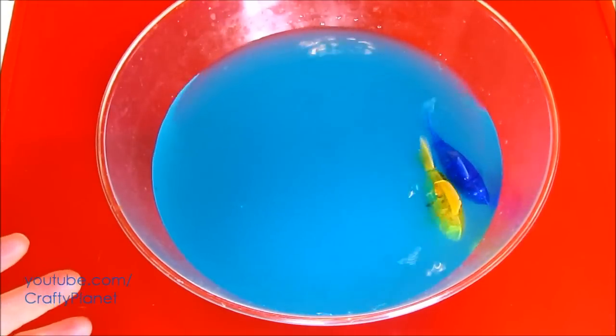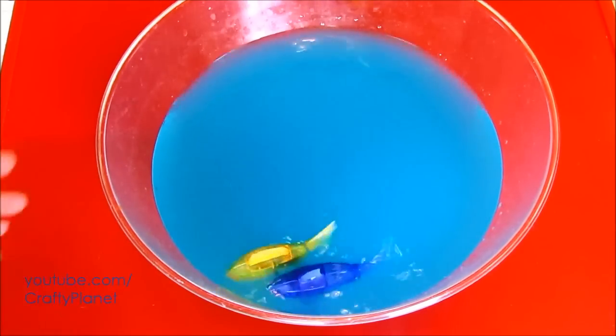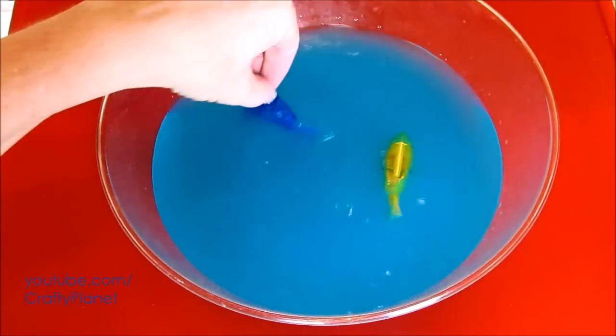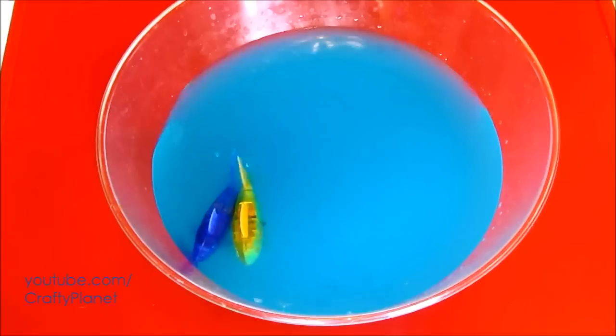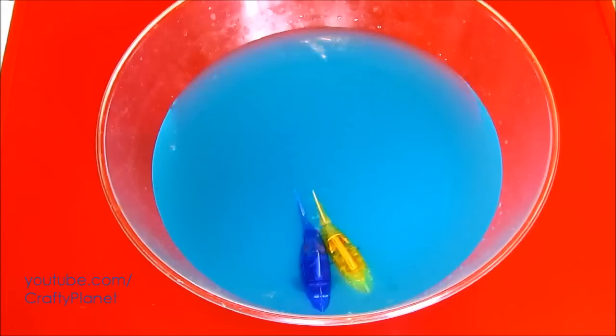Whoever makes hexbug, they do a good job — it's not like dollar store quality. This is good quality. I'm really surprised a $6 toy just rocks. It can withstand the high fructose corn syrup and the fake blue number one color. It's amazing.